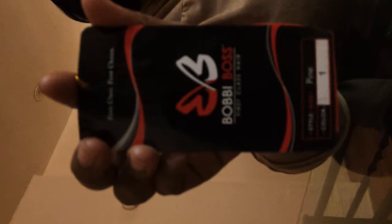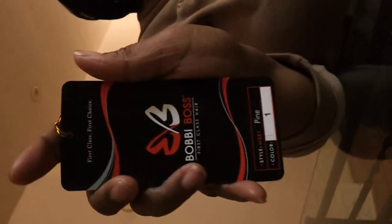Don't you see the back of it? Again, the company is Bobbi Boss First Class Hair. The style number is M351 Pine, and the color is number one — so this is a black color.